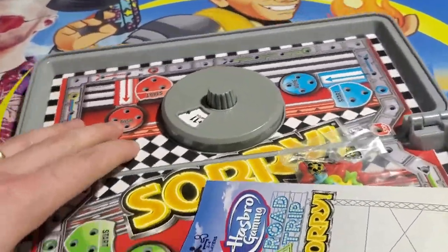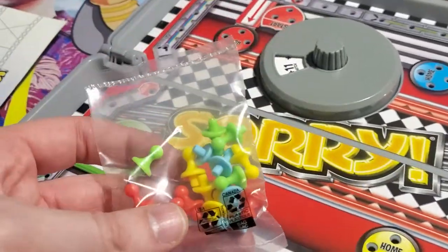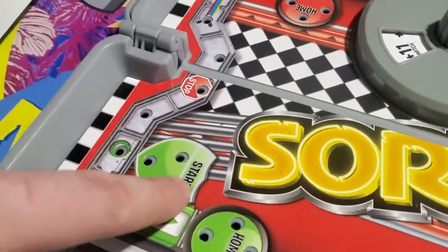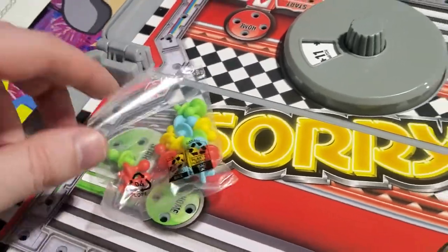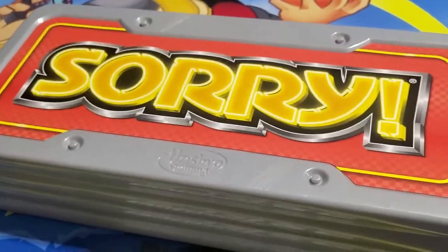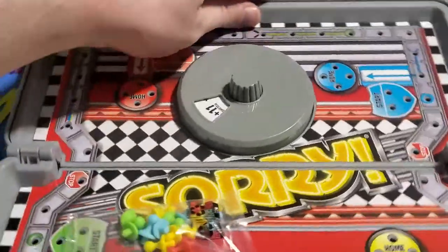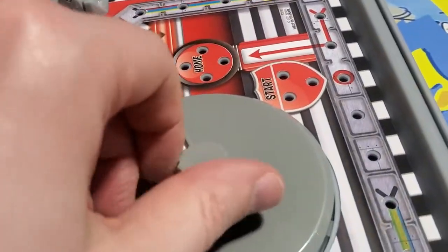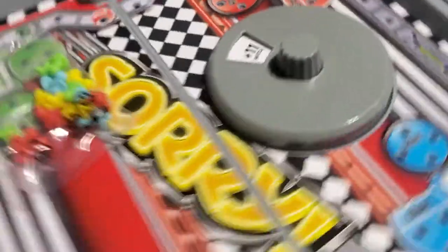Wow, take a look at this! Full Sorry board game — we got the instructions, we got the pieces, and we got click-in spots. When you're playing, the pieces stick in here, and if you need to take a break, just close it. You don't have to say sorry, and later you can open it up and resume right where you left off. I gotta try this spin wheel right now — oh my gosh, it's amazing!